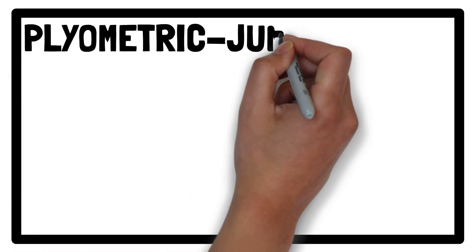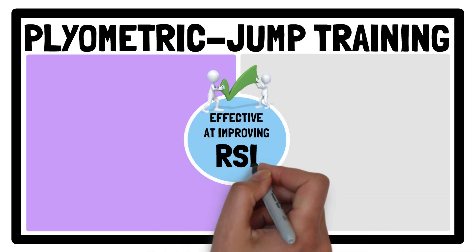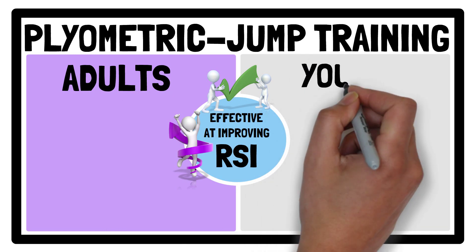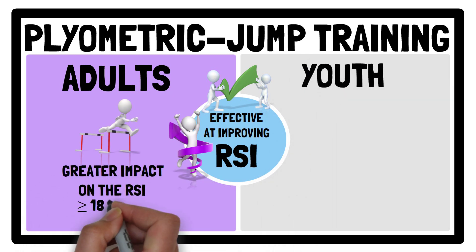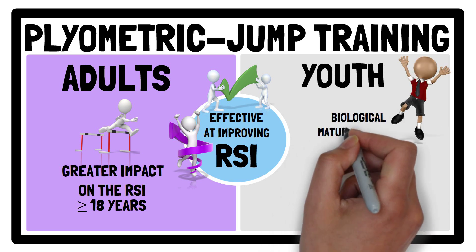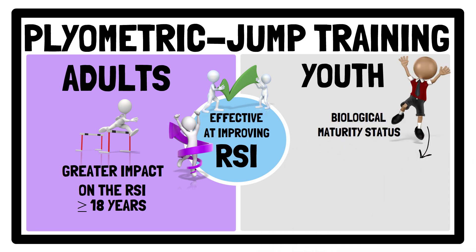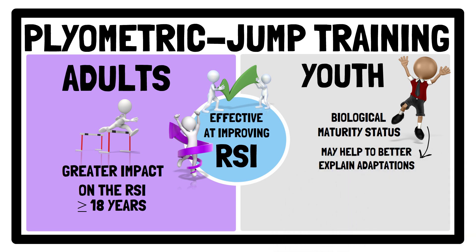Firstly, plyometric jump training is effective at improving the lower limb reactive strength index in healthy individuals. Interestingly, plyometric jump training had a greater impact on RSI in adults compared to youth. Biological maturity status of youth populations may help to better explain plyometric jump training-related RSI adaptations. However, more research investigating biological maturation and the effects of plyometric jump training programs in youth populations is needed.